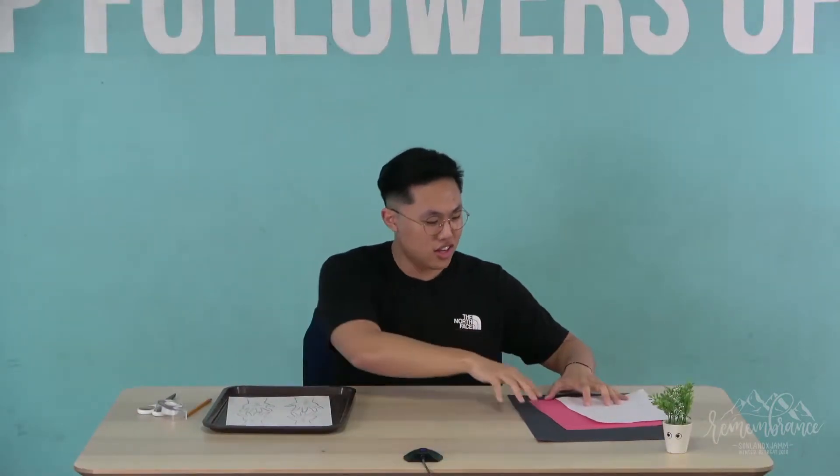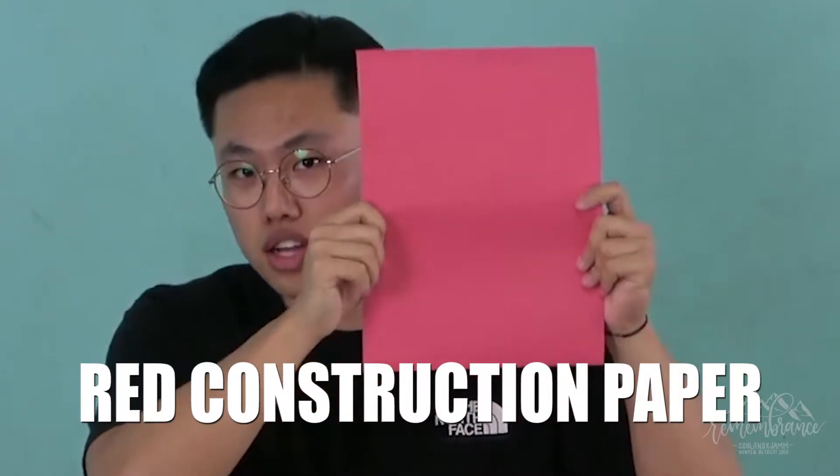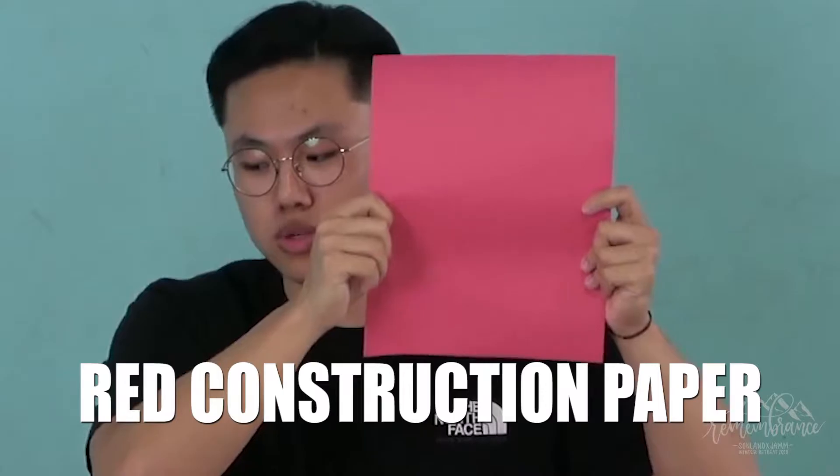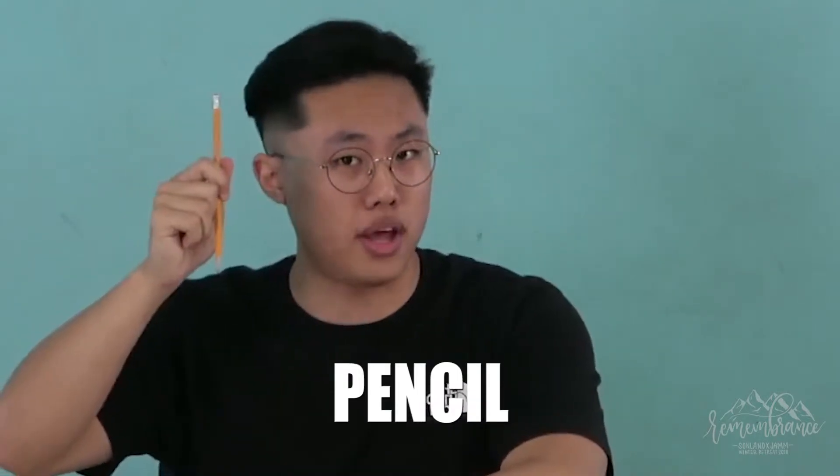One, two, three, four, five. Okay, so today I want you guys to get out your red construction paper and also make sure to have a pencil. I prefer a pencil because if you guys make mistakes you can erase it.